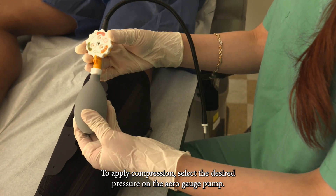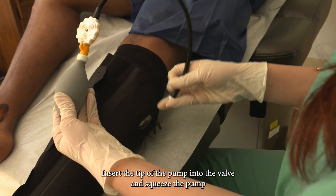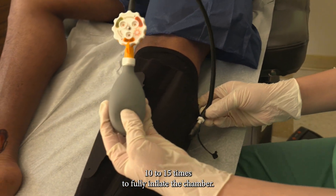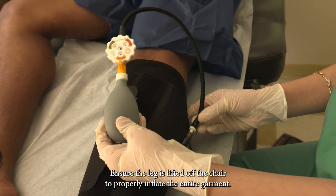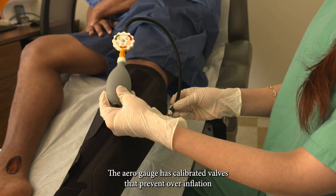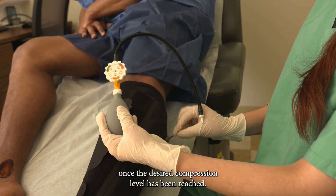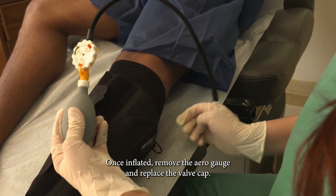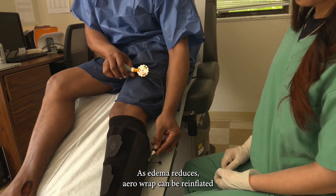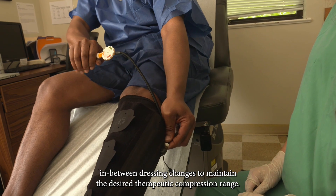To apply compression, select the desired pressure on the AeroGauge pump, insert the tip of the pump into the valve, and squeeze the pump 10 to 15 times to fully inflate the chamber. Ensure the leg is lifted off the chair to properly inflate the entire garment. The AeroGauge has calibrated values that prevent overinflation once the desired compression level has been reached. Once inflated, remove the AeroGauge and replace the valve cap. As edema reduces, AeroWrap can be re-inflated between dressing changes to maintain the desired therapeutic compression range.